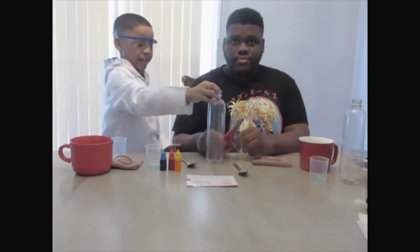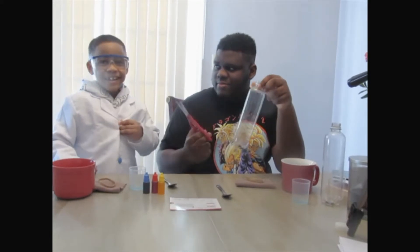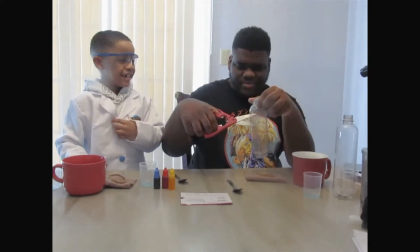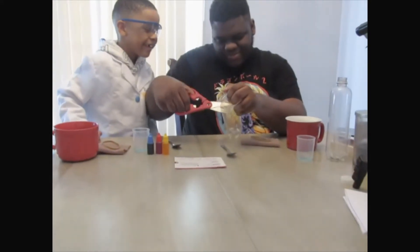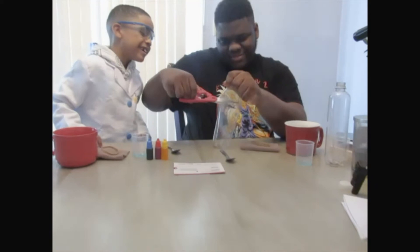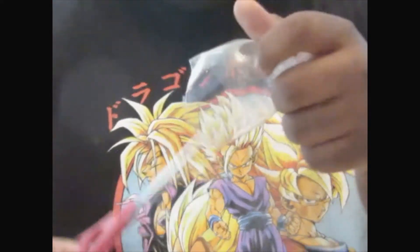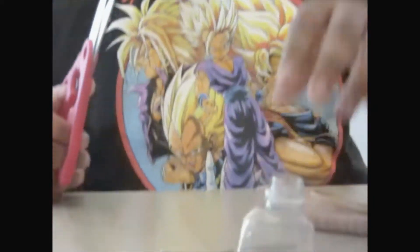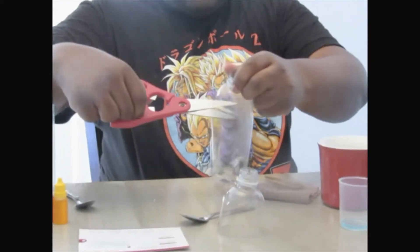Next, we want to cut the bottom of the bottle. I'm going to cut the bottle for safety reasons. Look at it!